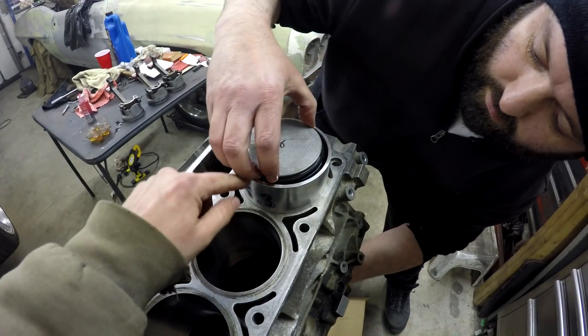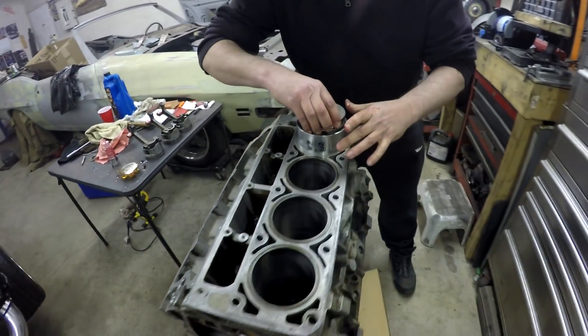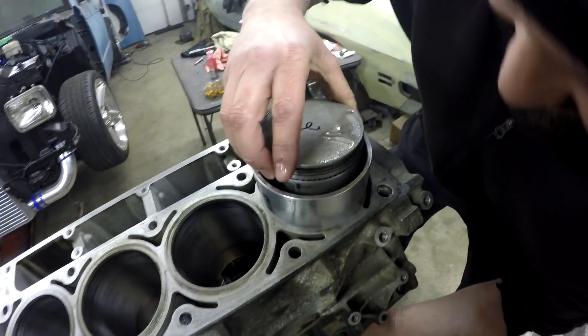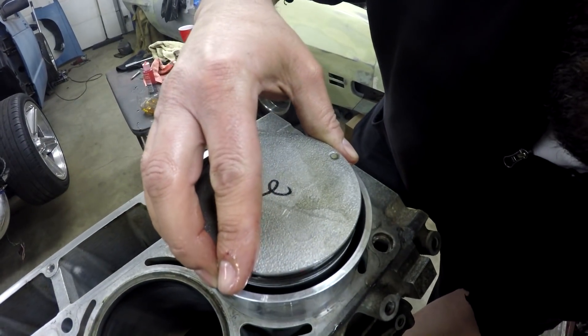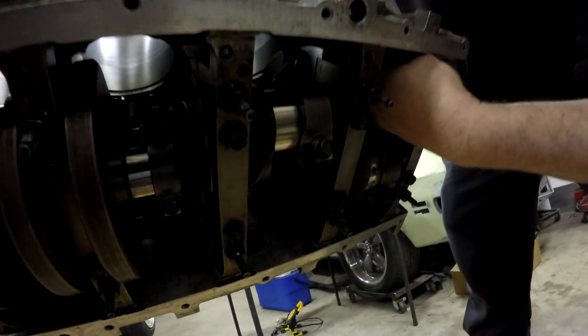On an LS engine piston there's a dot that points towards the front of the motor — that's how you know which way to orientate them.